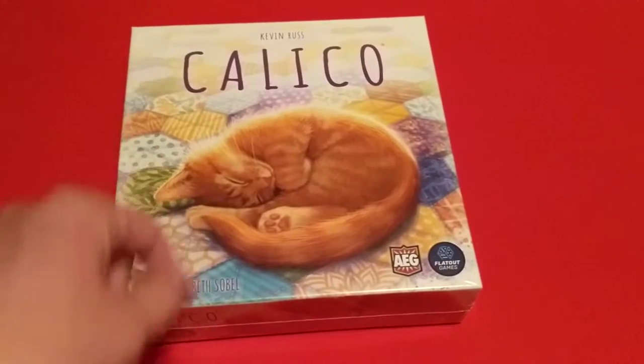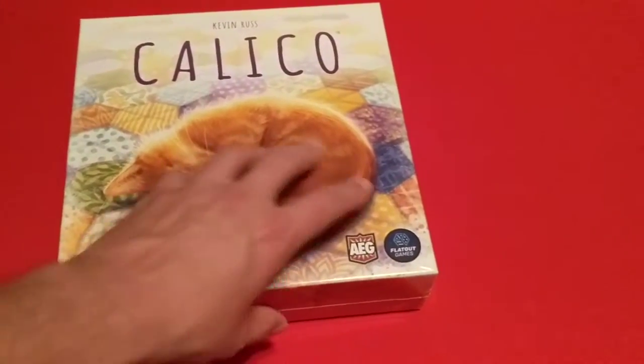We have Calico by Kevin Russ, illustrated by Beth Sobel, published by AEG Flat Out Games.